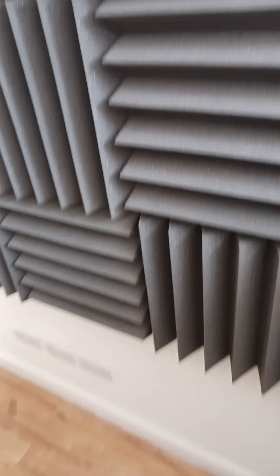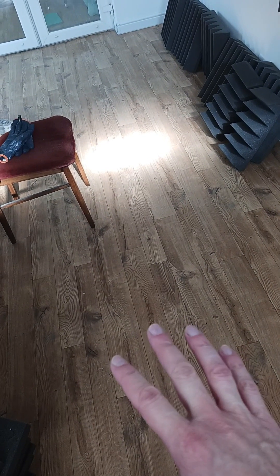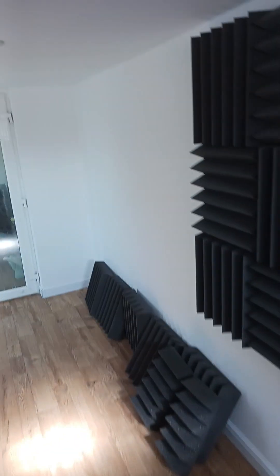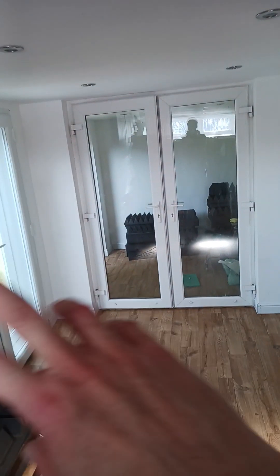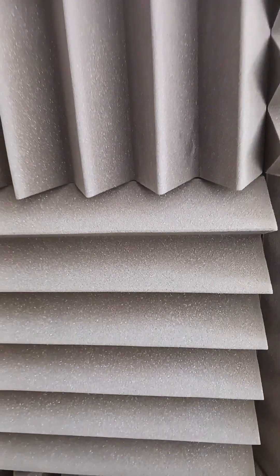We haven't done down here yet, and we haven't put any soft covering on the floor — probably a rug or something. We've still got this section to do, and of course it's reflecting off the doors and windows at the moment. But you can hear it in here — just here. It just kills the sound. Isn't that beautiful?